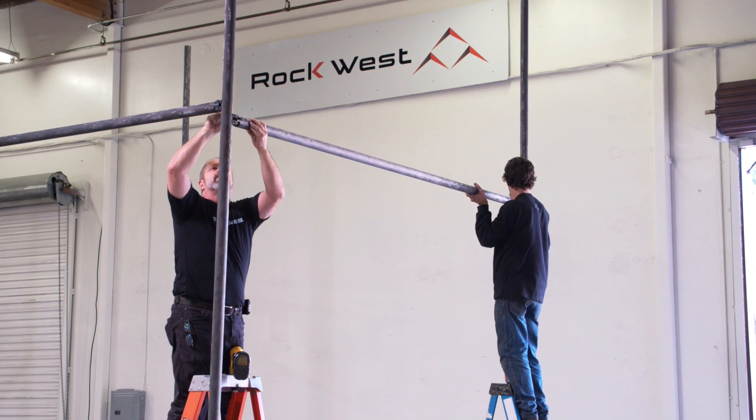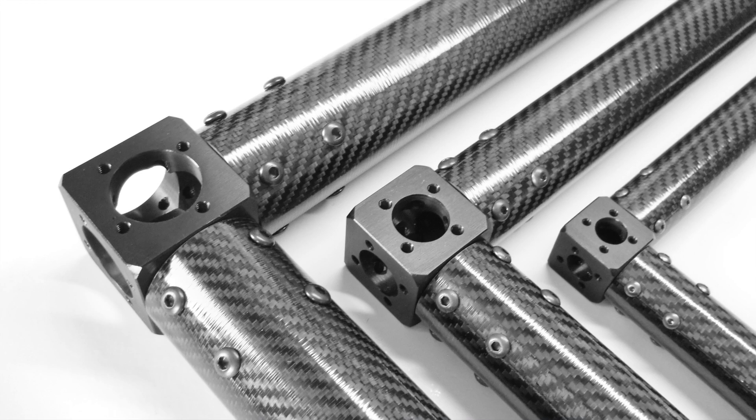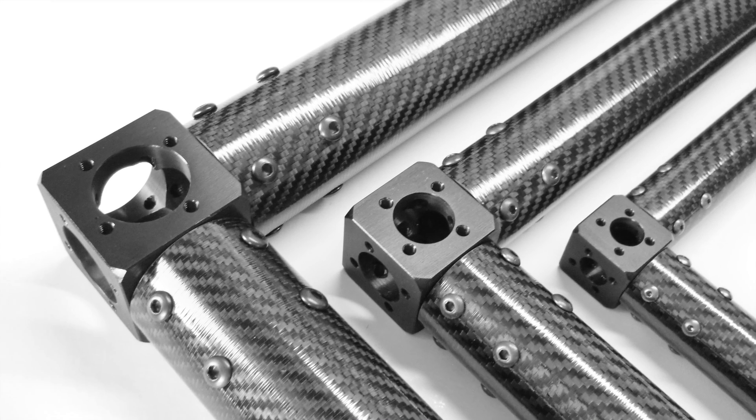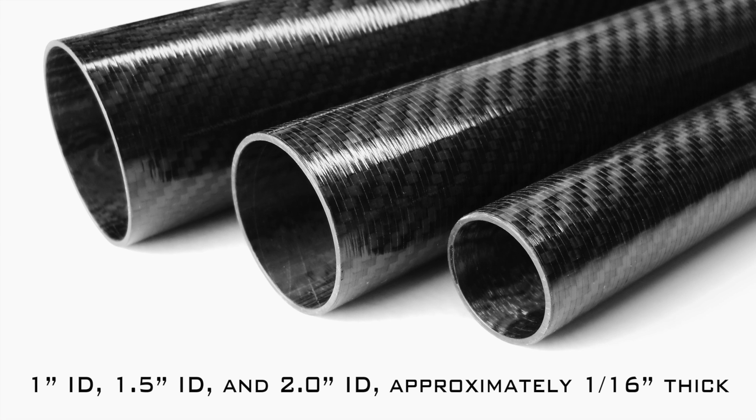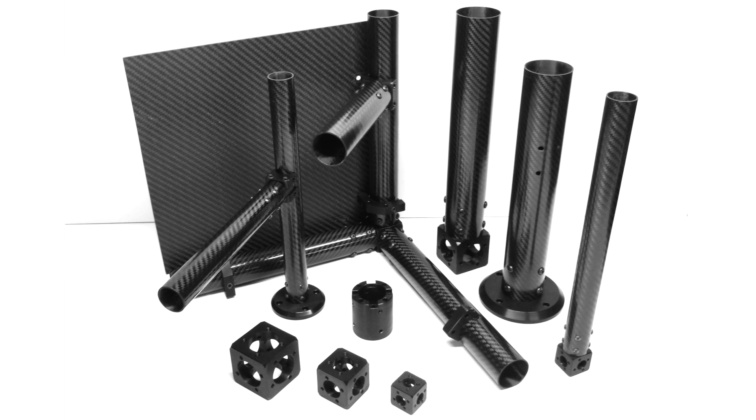The connections are mechanical, removing the need for adhesives and eliminating potential bond failures. The system is designed to be used with three standard sizes of off-the-shelf carbon fiber tubes and most carbon fiber plates.